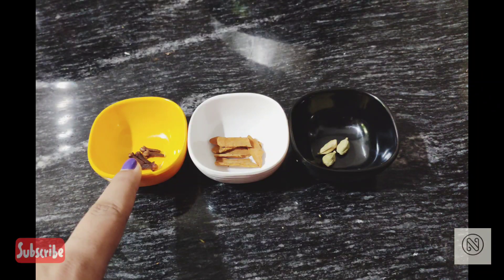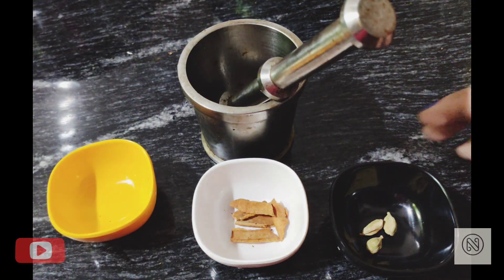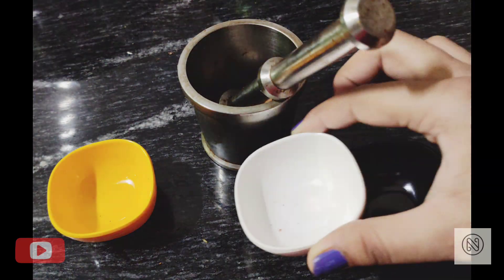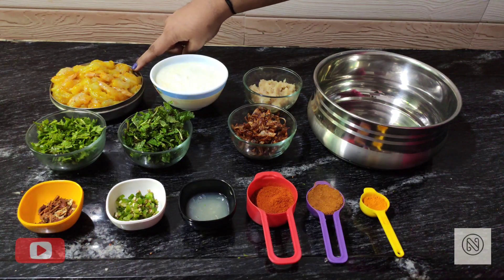First, let's make the masala. I took 5 cloves, 5 pieces of cinnamon, and 3 cardamom. Now crush them into small pieces. This is how it looks after crushing.